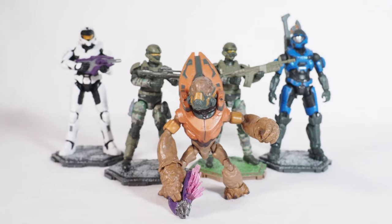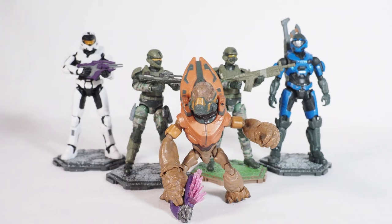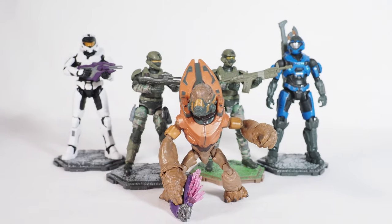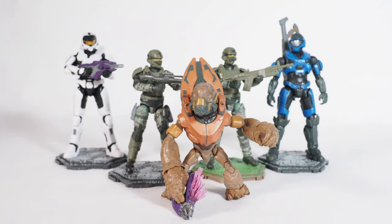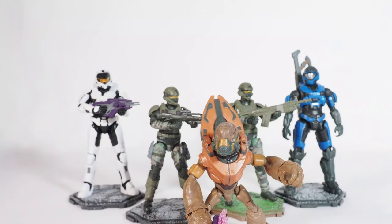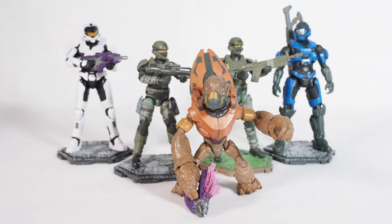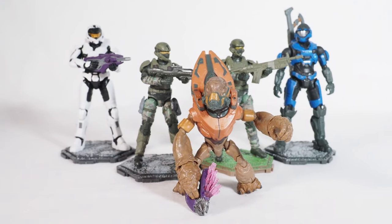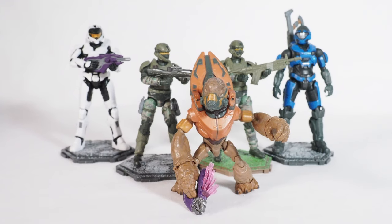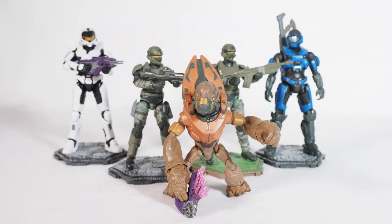If you're on the fence, maybe try getting a Spartan first and see if you like it, then get the Marines and the grunt. The grunt is cool too. Two-packs are about $20 and single figures are $10. These are Jazwares 3.75 inch figures from Halo Infinite — thanks for watching.